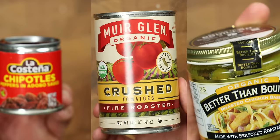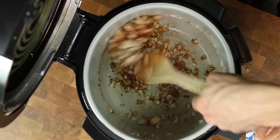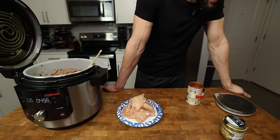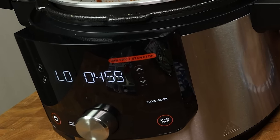All of these steps are adding a ton of flavor to the dish, but if you are feeling lazy, you can throw all the ingredients in the slow cooker at the same time, give it a mix, and let it cook. I would say spend the additional 5 minutes for the extra flavor, but I'll leave that up to you.